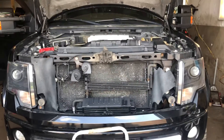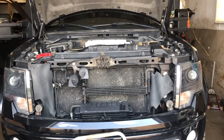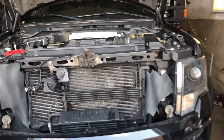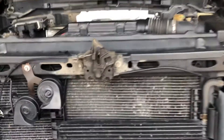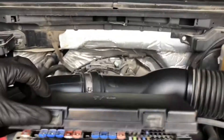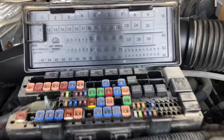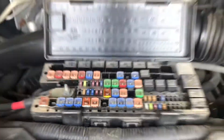Welcome to Simon's Car Fix. Today I'll be showing you the fuse box location for this 2013 Ford F-150. The first location is under the hood, almost in the center of the car, right here.